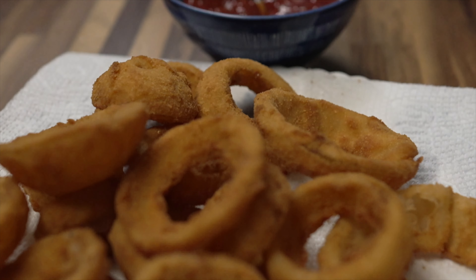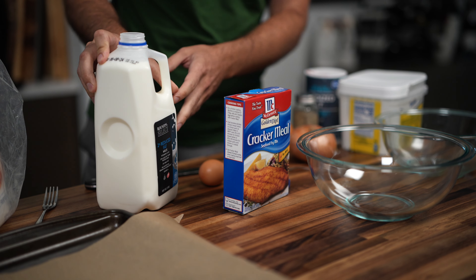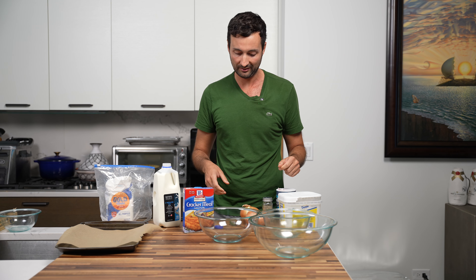People love our onion rings. We're gonna make onion rings today. We're gonna be using in our batter: milk, cracker meal, flour, and then some simple seasonings.